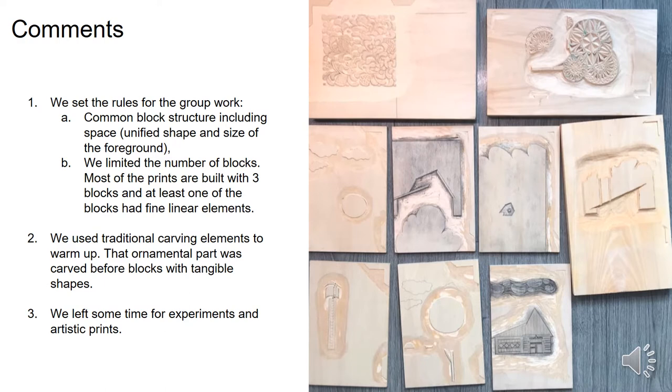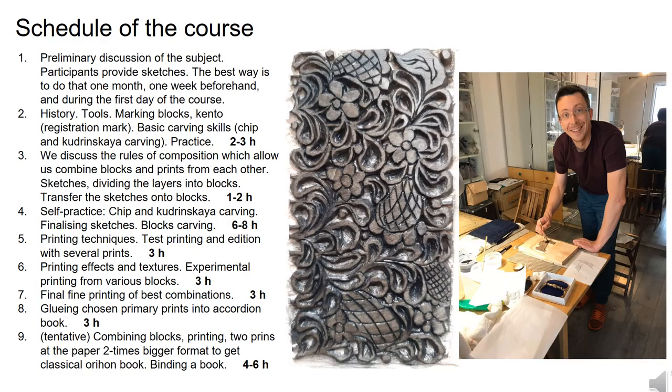We set the rules for the group work regarding block structure and number of blocks. We used traditional carving elements and left some time for experiments and artistic prints. Our task was to check whether the course is feasible for future students and what the limitations and discoveries are along the way. Due to the pandemic, we limited the number of participants to three artists. The course schedule logically starts from sketch planning and composition discussion, then moves to carving and printing, and finally to experiments and binding a book.